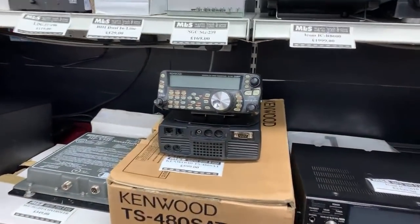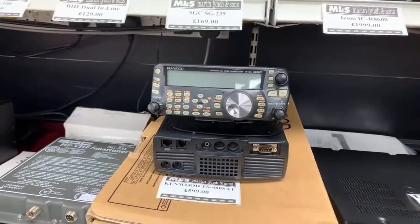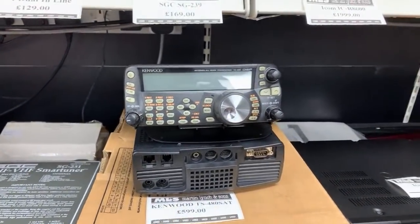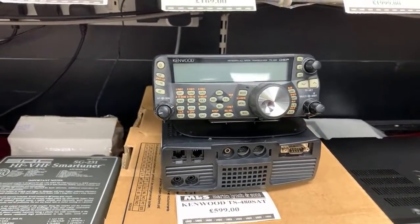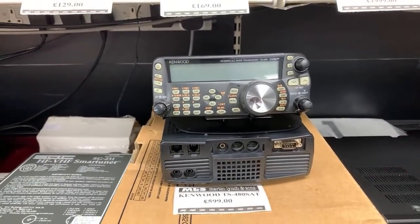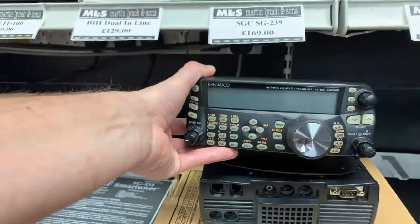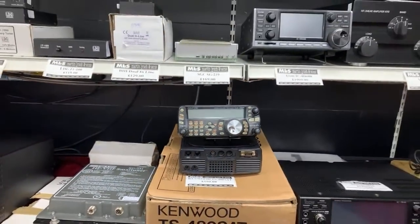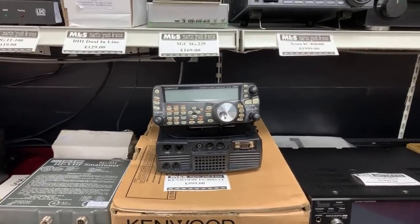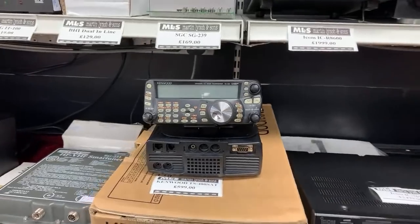The TS-480SAT — Kenwood's HF and 6-metre mobile radio. A lot of people run these mobile in the car, maybe with a Diamond SD330 or a Tar Heel. A really good solution. The nice thing with the 480 is you really get base station performance out of it, and you can use it at the base station as well. Two antenna inputs, internal ATU — the SAT has an internal ATU, unlike the HX. The head panel unit is gorgeous. If you want to put HF in the car or use it in a shack, you could hide the main body away somewhere, just run a speaker and the head unit, and you'll be good to go.